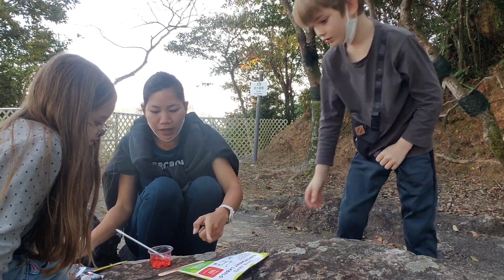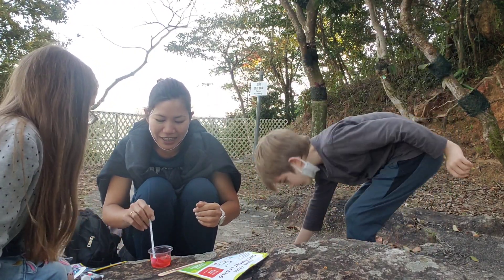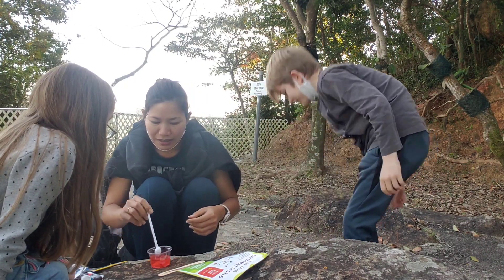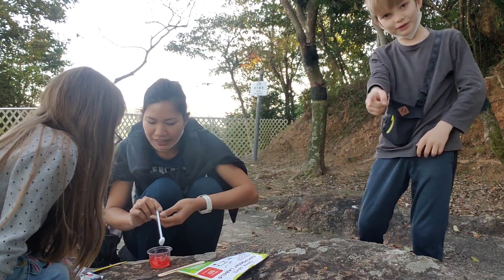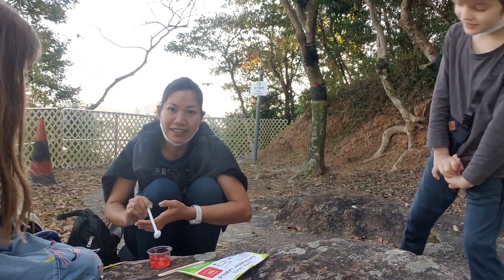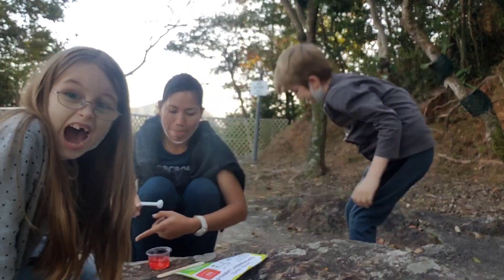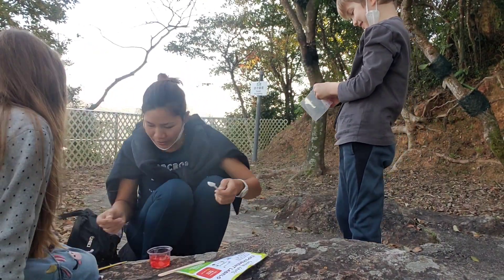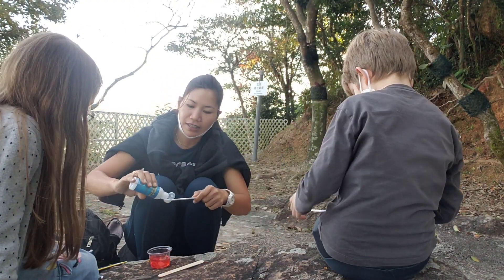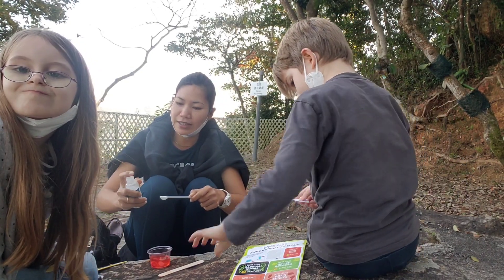We can make green, red — it depends on the food color. We can make it again to make the yellow one. We'll make the yellow one! So if you want to make the yellow one, you have to change the food coloring. We just put the white sodium alginate solution and then we use the other color.